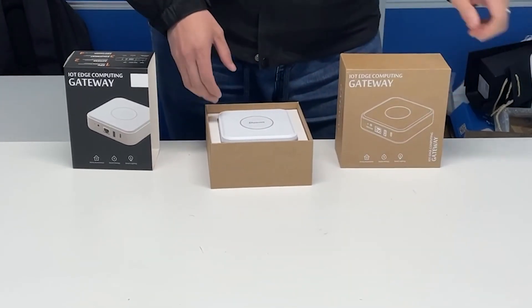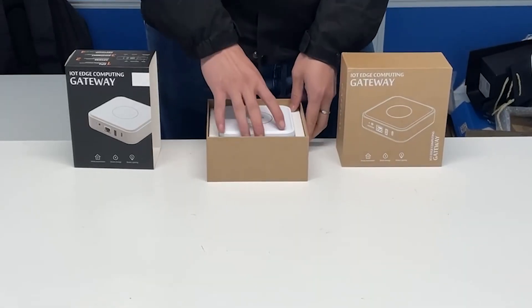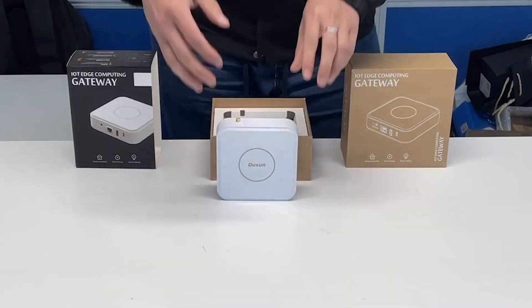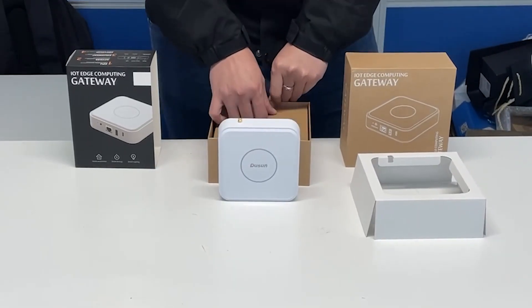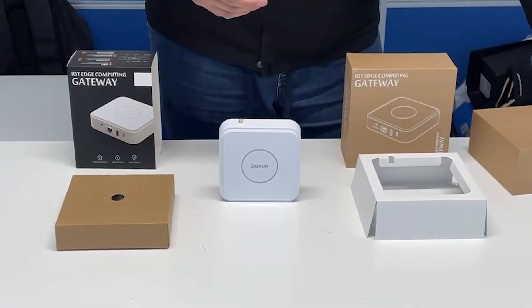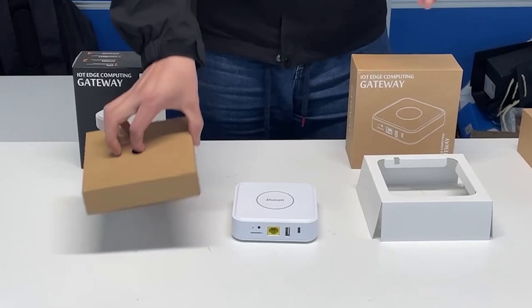Now we can see the Doosan hotspot. Get it off the box. And there's a toolbox inside it. Now we can open the toolbox.